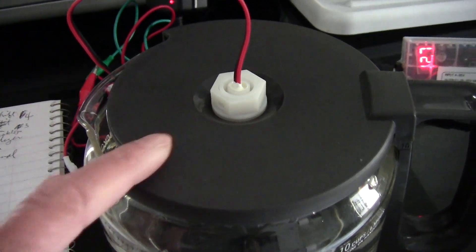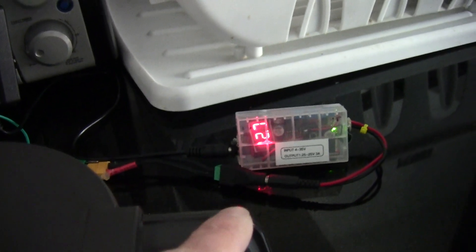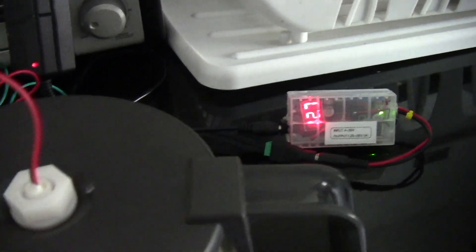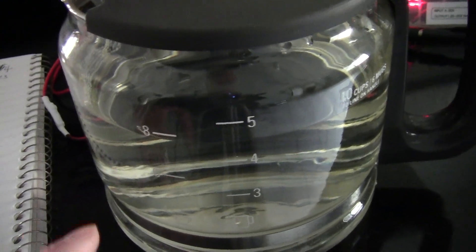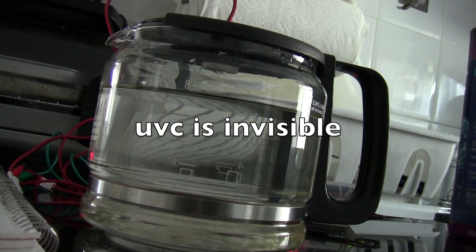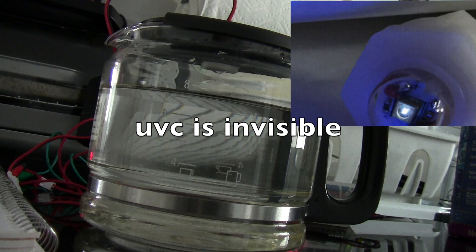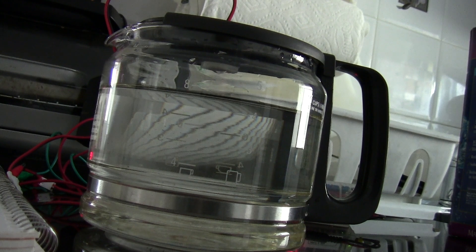I'm using a regulated power supply set to 12.7 volts. Theoretically this can purify the water in a few minutes, but I would probably leave it in there for 15 minutes or half an hour. The blue light you see is just an indicator LED inside to tell you the light is working, but of course you never know for certain if the whole thing works.